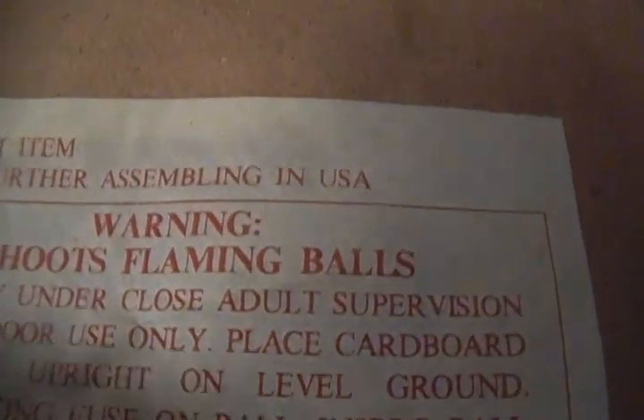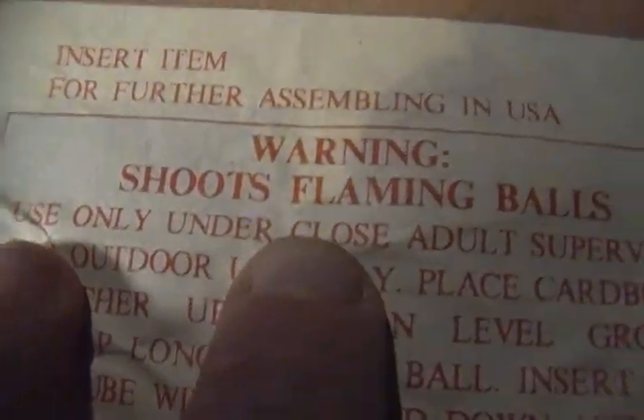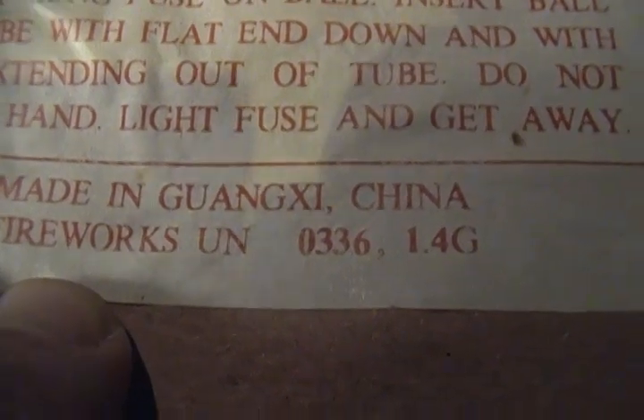I had my glasses on while doing the photography. The label says: insert items for further assembly in the USA, shoot spring balls, all that good stuff. Made in Guangjing, China — I'm not sure exactly how to pronounce it. What I noticed when I got my glasses on is that these balls have descriptions on what they do.